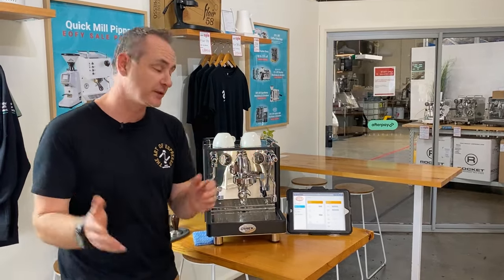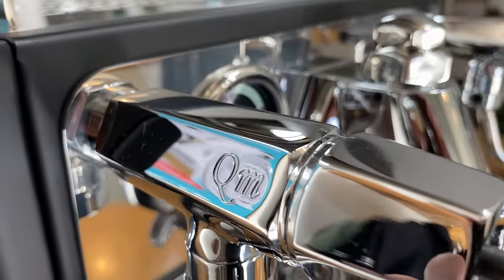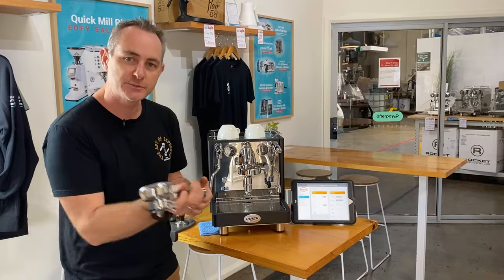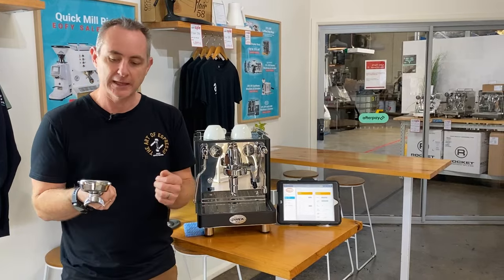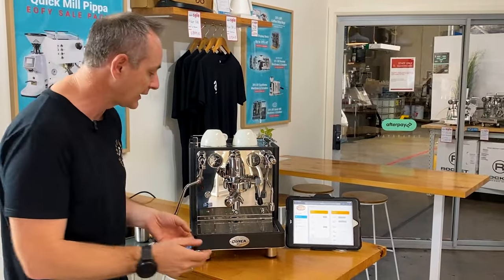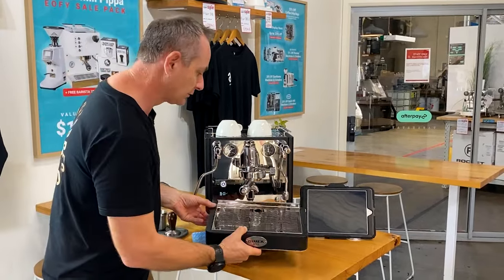The Essence is finished beautifully with a lovely matte black all the way around, finished with nice weighted knobs and handles in black. The weight at the back means they don't tip forward, giving you a much more balanced experience when locking in the portafilter. Another standard Quick Mill feature is the stainless steel chassis, which we love, along with an oversized drip tray. If you're plumbing it in, you also have the ability to run a drain to handle all the waste.